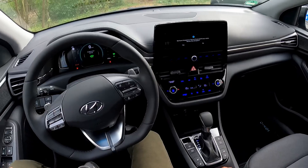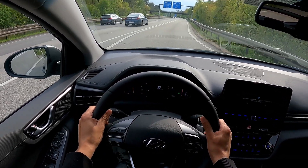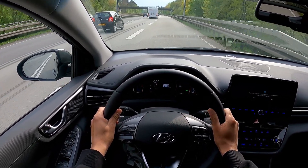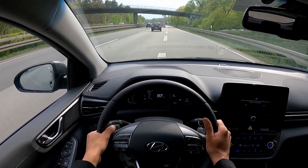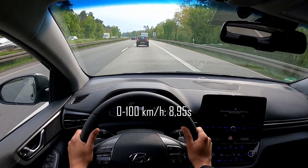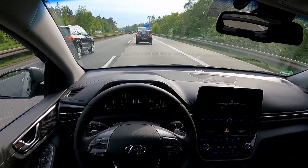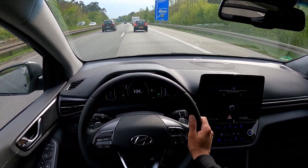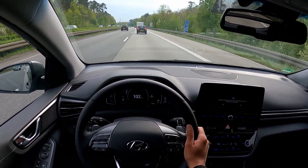We're already on the autobahn — let's go ahead and get that acceleration run going. The top speed on this Hyundai Ioniq plug-in hybrid is 187 kilometers an hour on the speedo, and it's limited to that speed.